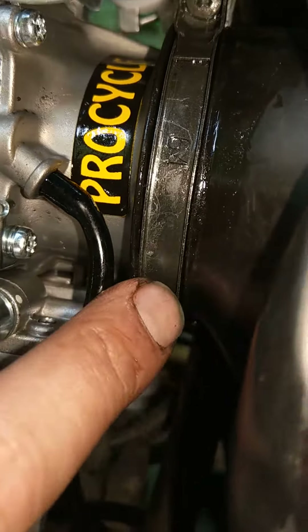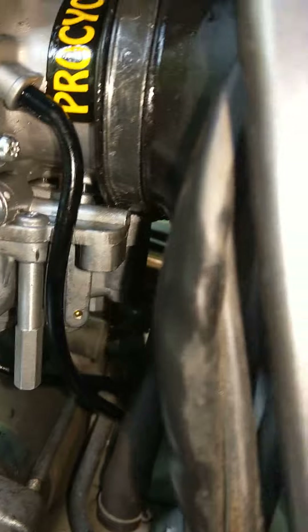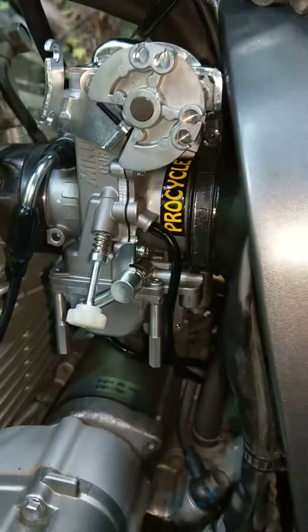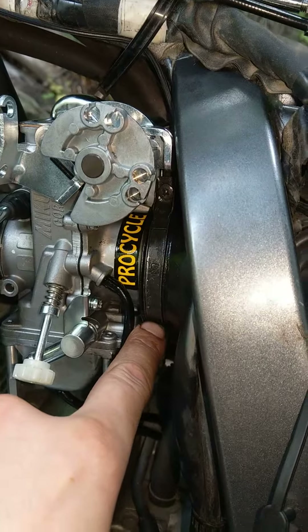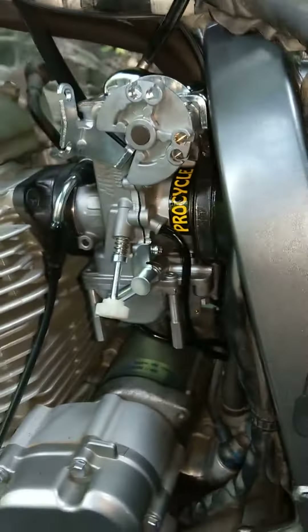ProCycle's instructions say to remove the reservoir on the other side — it makes sense, you're actually going to pry on the bracket. But what I figured out was, you actually turn the carburetor all the way to the left, get this corner in, and spin it up. It spins it in and seals.